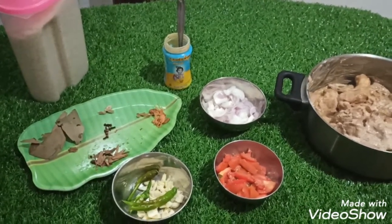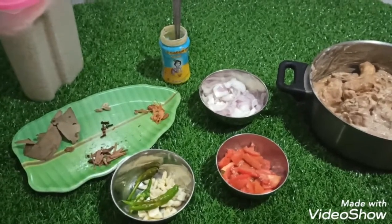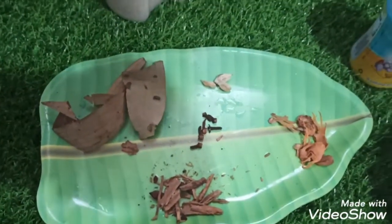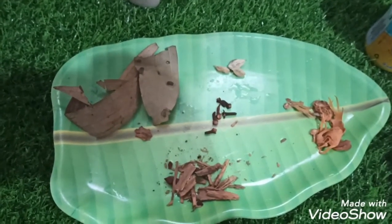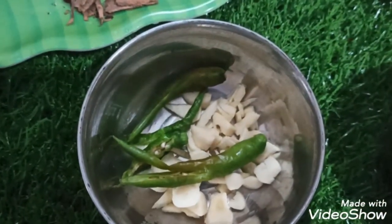We are going to make a very simple food. We have a trailer carton and we have to make a little bit of a tray.